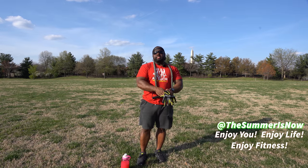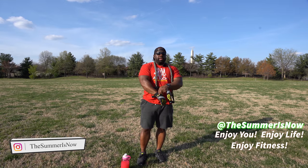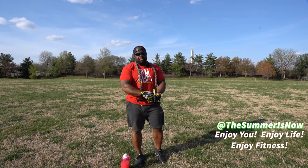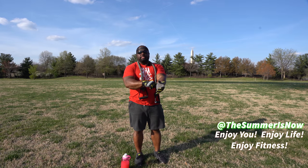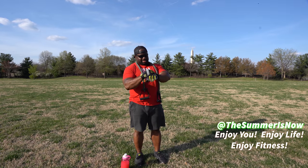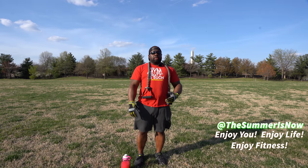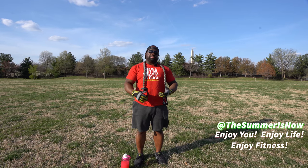This exercise takes about seven to ten minutes, depending on what you're doing and how long it takes you. Remember to stretch — although you don't see me stretching, I stretch at the beginning and end of workouts. If you're looking for a stretching video, do a search in my videos and look up 'stretch' and you'll see what stretches I typically do.